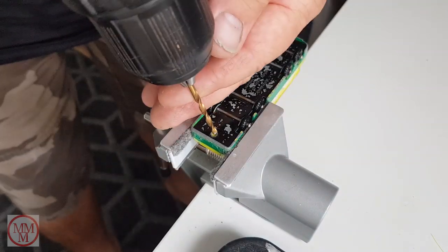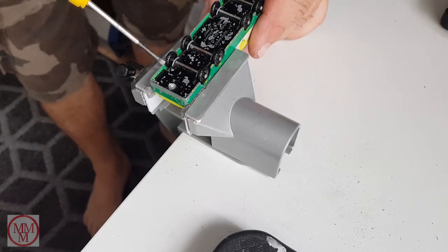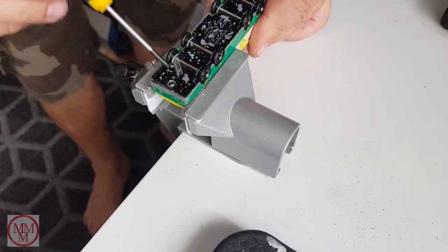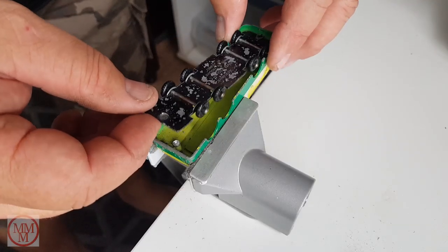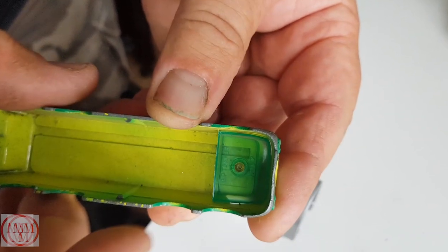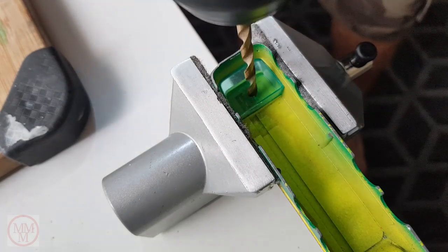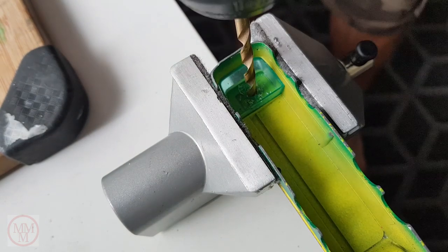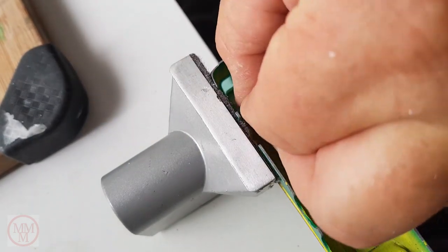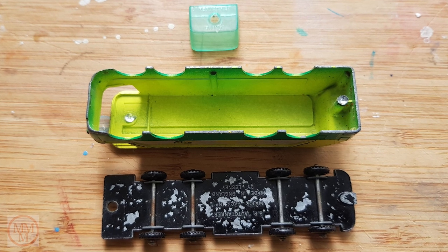First, as always, I'll separate the base from the body by drilling out the rivet — the base should simply detach. Sometimes I have to give it a little tease with a flat-bladed screwdriver. It's held at the front by a small tab that goes into a slot. Now I'm taking out the plastic green windscreen, which is held in with another rivet. I have to be very careful not to drill through the roof of the cabin, so I'm using a large drill with a shallow tip.